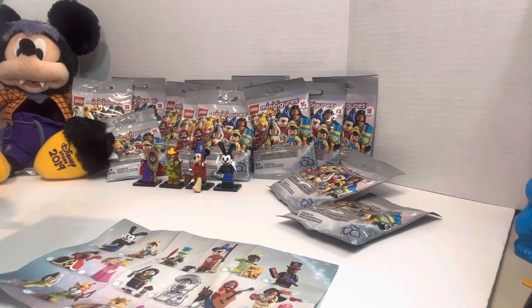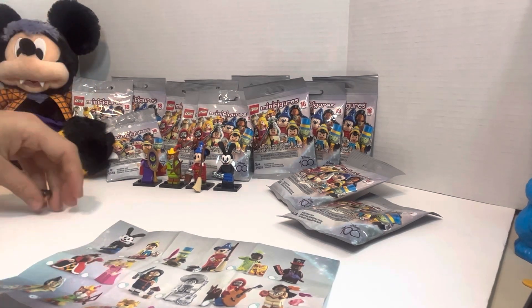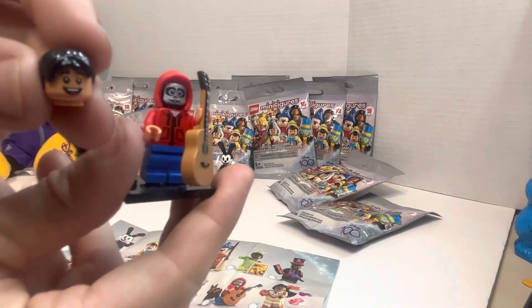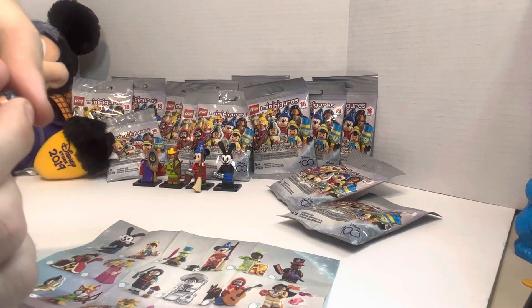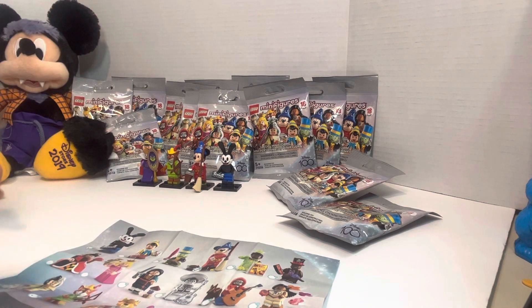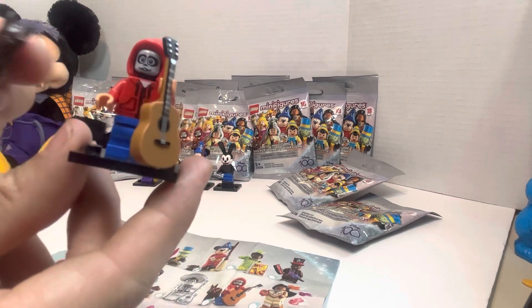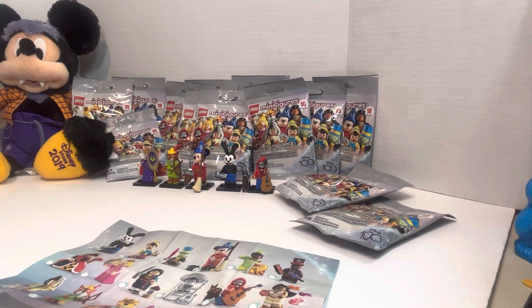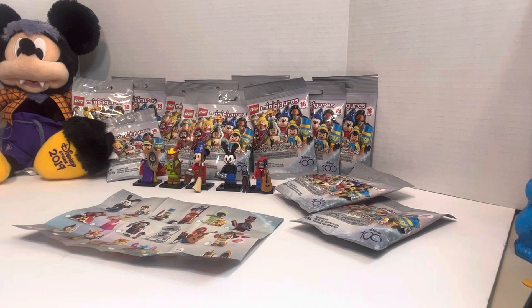This one feels a little thinner, so hopefully it's not a repeat. I think this one's a new one, guys. Wow — Miguel and Dante! Let me put that together. So now you can see he's got two different faces — you can go with this one or this one. And on the other side, you can see the other side. Let's not forget our friend Dante. Miguel and Dante — and we're going to quickly mark them off on our list. That is five out of the 18 so far.